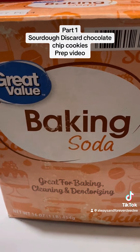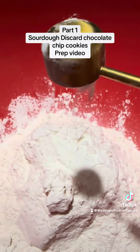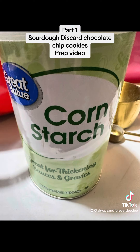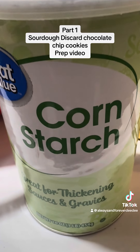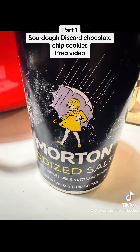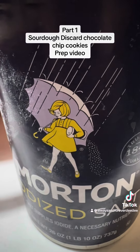Now we need two teaspoons of baking soda. Now we need four teaspoons of cornstarch. Now we need two teaspoons of salt.